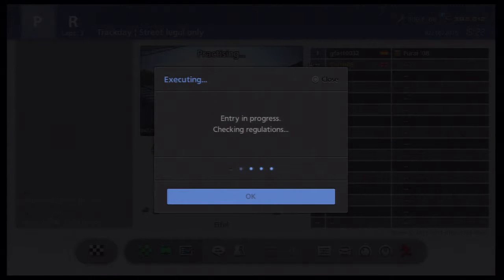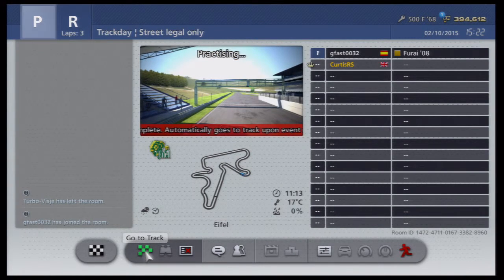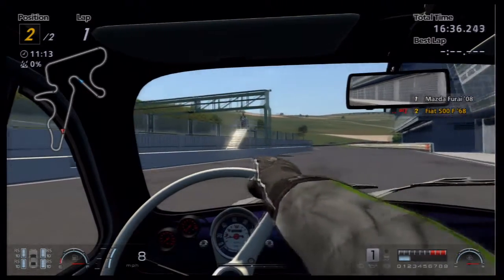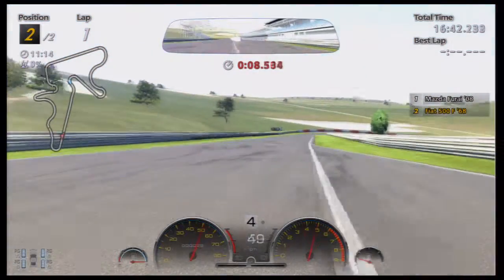Let's get onto the track and see what this track is like. Hopefully it will be good. I'm going completely blind into this so it's going to be both the rear of the track and the car.